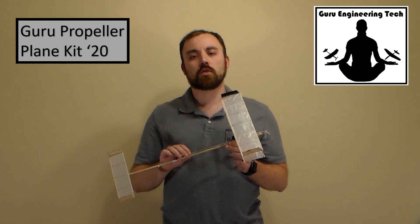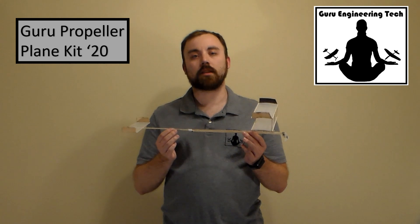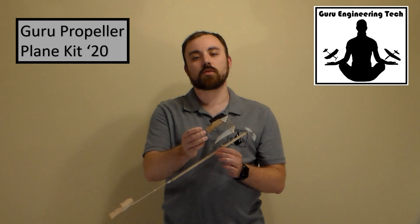The Guru Propeller Plane 20 features a biplane design for added lift and longer flight times, as well as adjustability to allow for easy changing between clockwise or counterclockwise flights. This kit also features solid wood fins for easier construction.